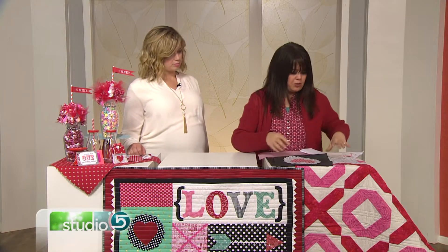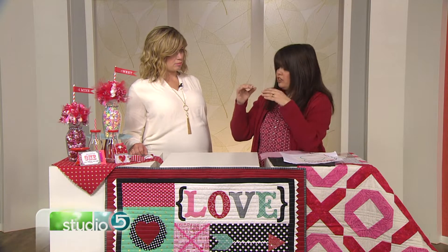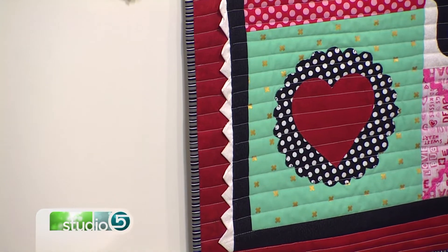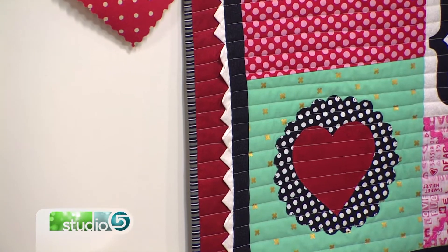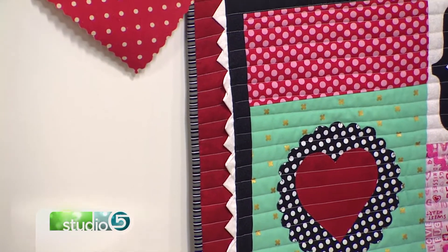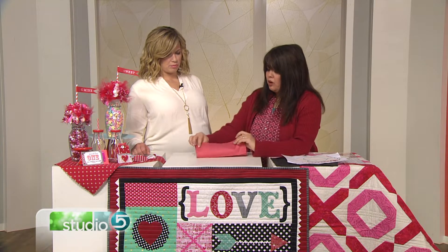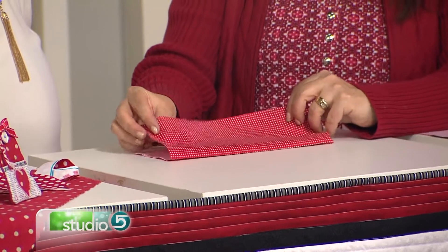Now to the prairie points! This is a really fun technique because traditionally, prairie points — as you see in this table runner — you'd have to cut each square one by one, fold it individually, evenly space it, and it's one big headache. A lot of people love the look of prairie points but they hate how much work it takes.